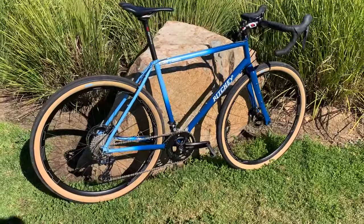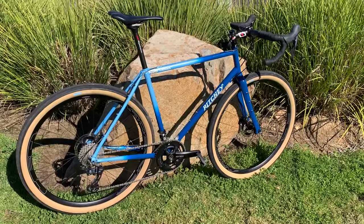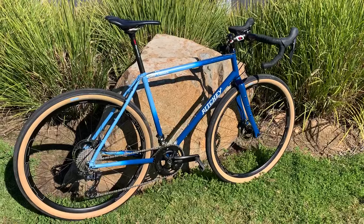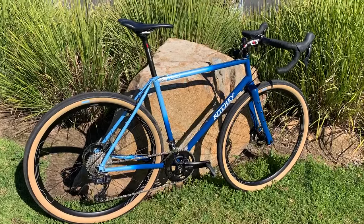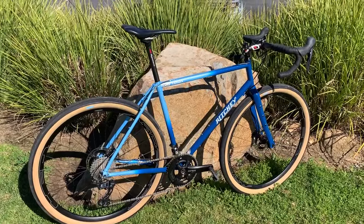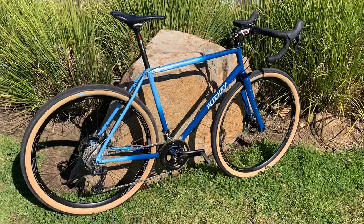The next thing to cover is groupset choice. I like Shimano; I've never been a fan of SRAM, and I don't like 1x, so this has a 2x. Those who have been watching the channel for a while know I went through the component spec in a separate video, so if you need to dig into the details, that's where to look.